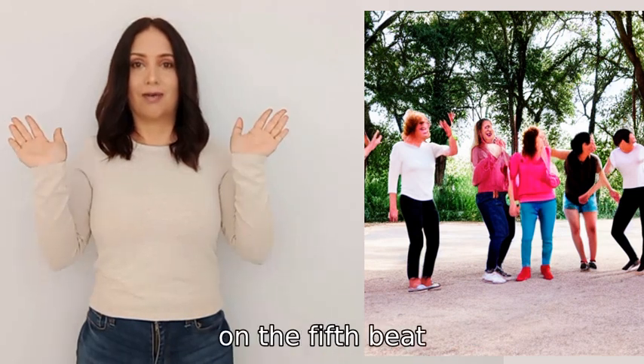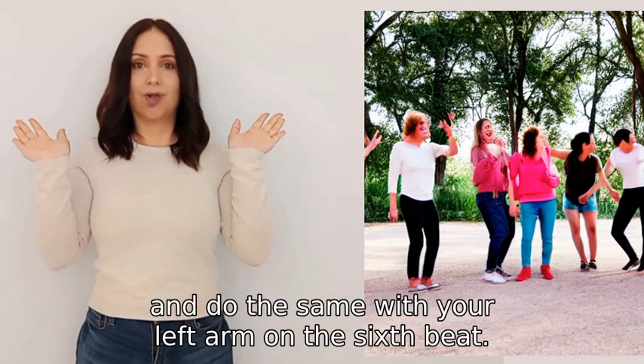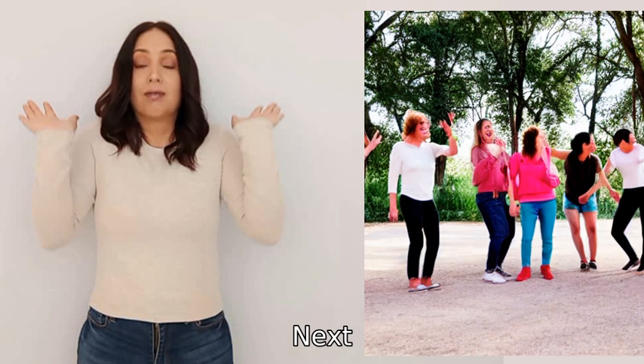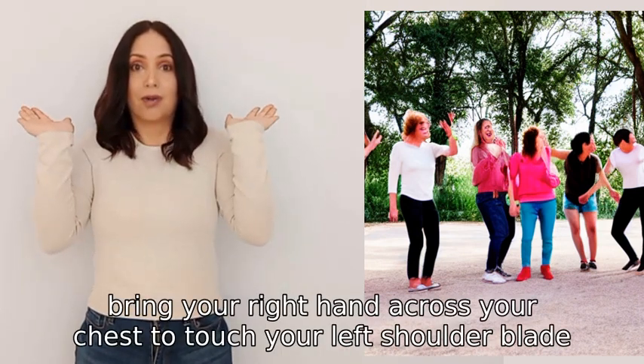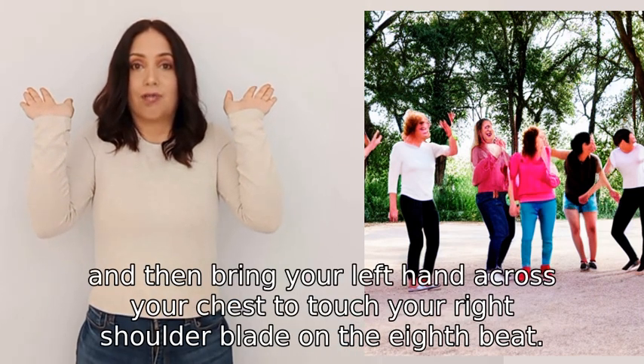Then on the fifth beat, extend your right arm straight out in front of you, palm down, and do the same with your left arm on the sixth beat. Next, on the seventh beat, bring your right hand across your chest to touch your left shoulder blade, and then bring your left hand across your chest to touch